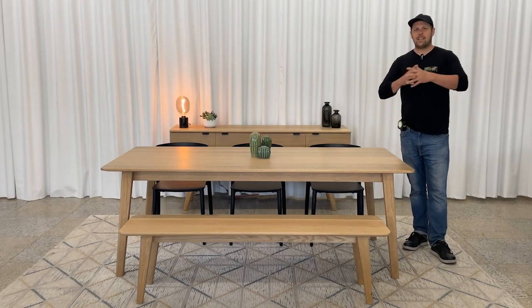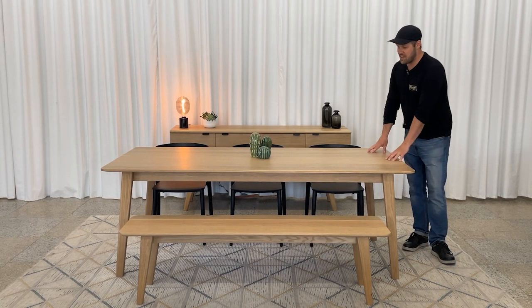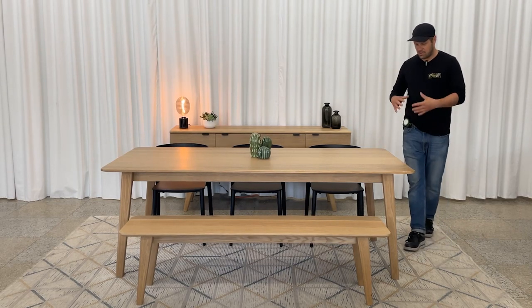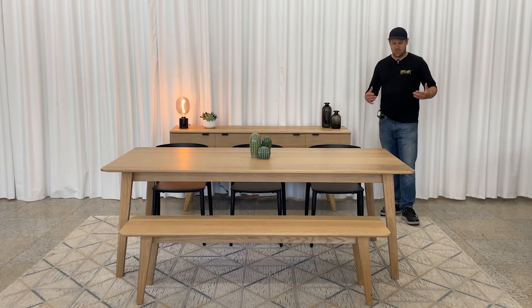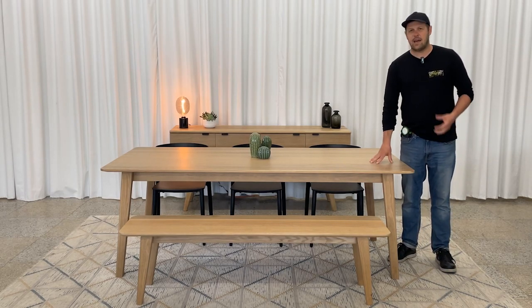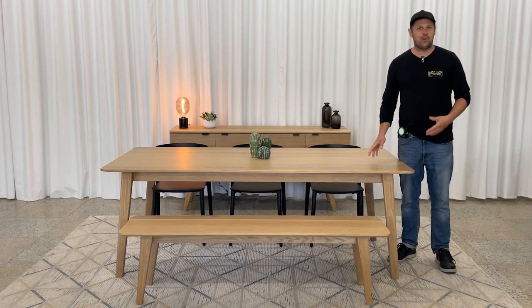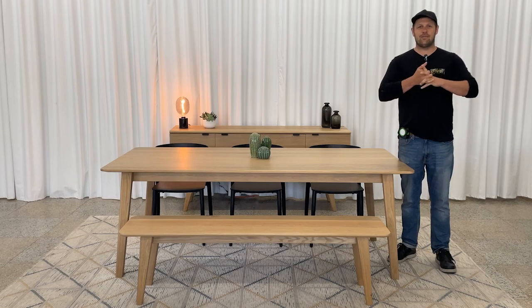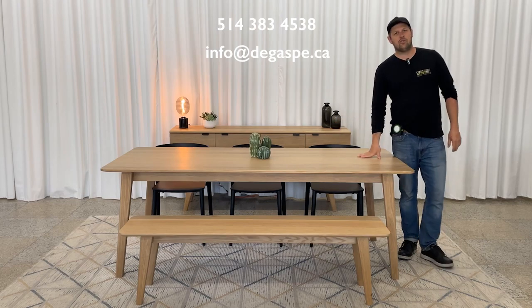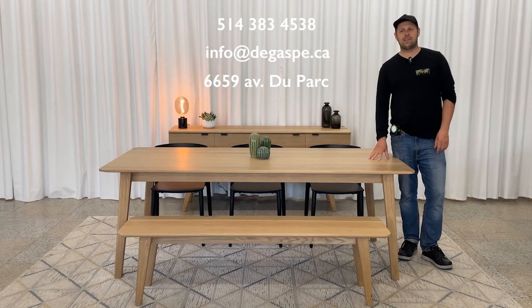That's everything about the Cournot dining table. It's a model we really like — it's been in the catalog for a long time, sells well, and we've always made it the same way. It's solid, a good buy for people who like this style, and honestly a beautiful table. If you have more questions, you can reach us by phone, by email, or drop by the showroom where we have exactly this model and we'd be delighted to show it to you from top to bottom.